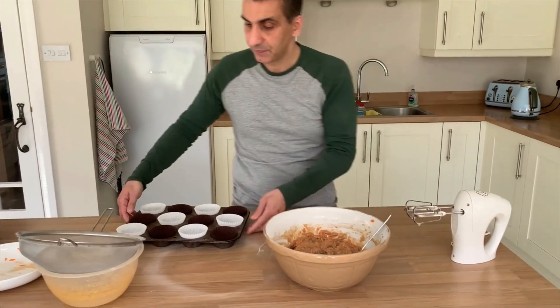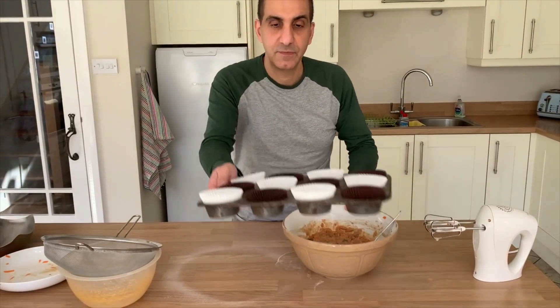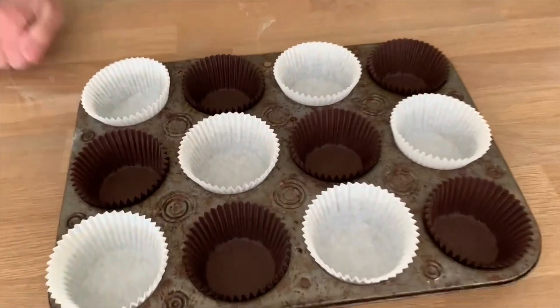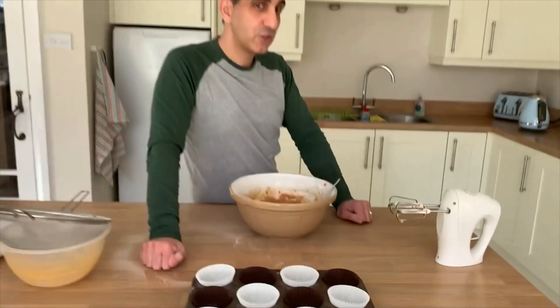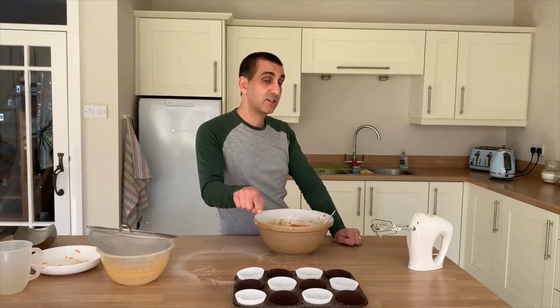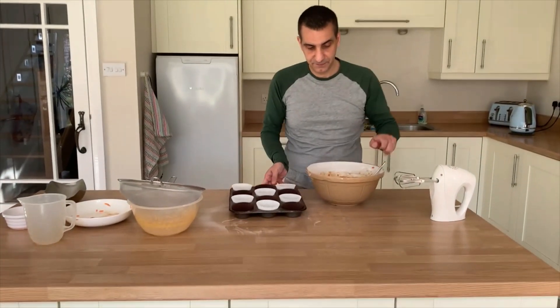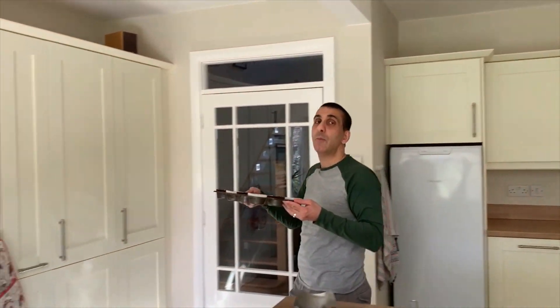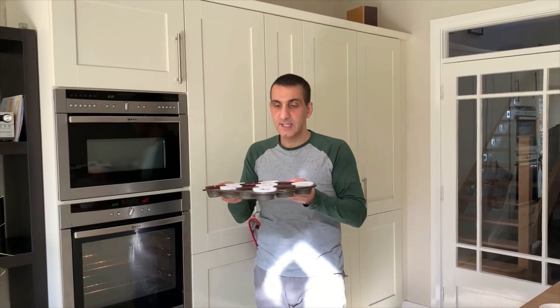So that is your mixture. What I have here is a muffin tin and I have put 12 muffin cases in there. All I have to do is transfer this mixture into there. We need to stick this in a preheated oven — mine's a fan-assisted oven so 180°C. If yours isn't, probably about 190°C.